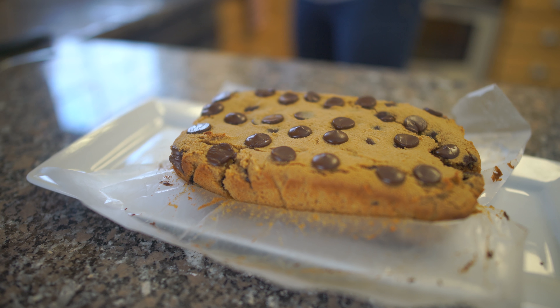Hi everyone, this is Christina Coughlin from Cooking with Christina, and today we are going to be cooking with collagen. We're going to be making one of my favorite go-to recipes, which is a gluten-free coconut banana protein bread. Let's get started.